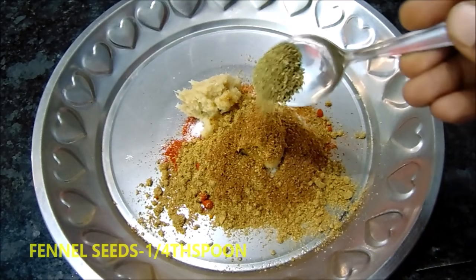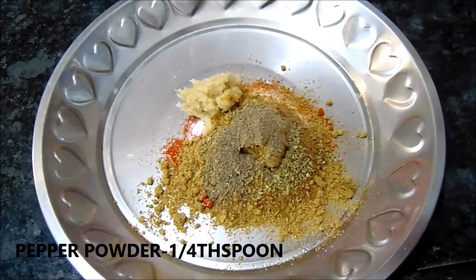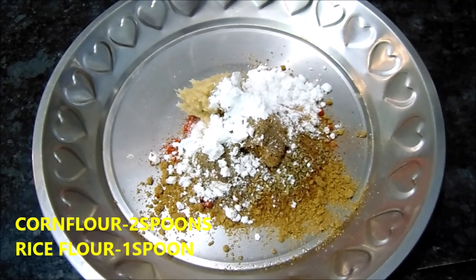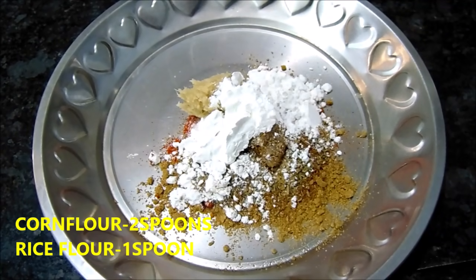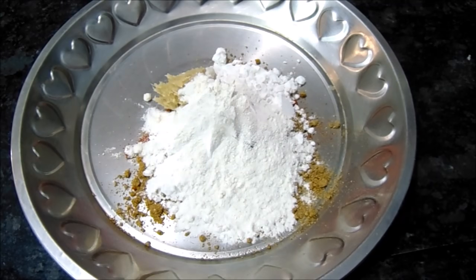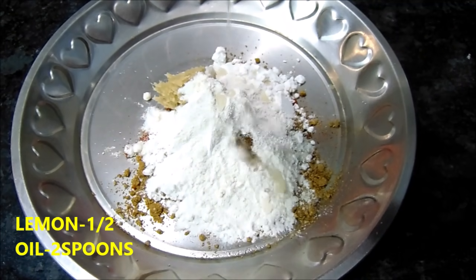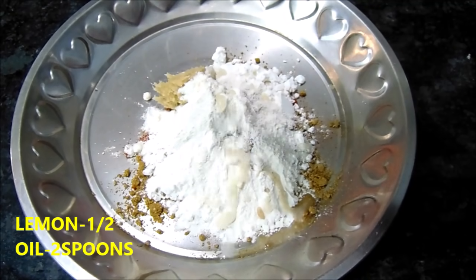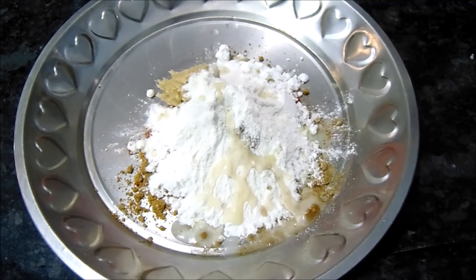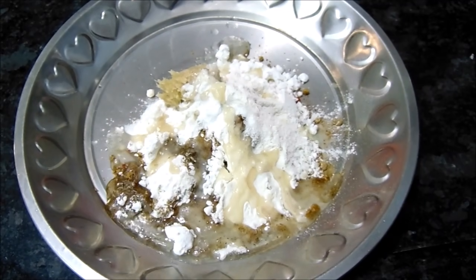Add 1.5 teaspoon of spice, half a teaspoon of egg, and 1 teaspoon of cornflour. Put half a lemon in the pot and add 2 spoons of oil.